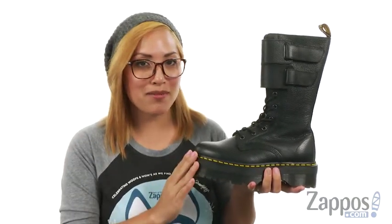If you're looking for boots this season, you definitely have to step it up with these bad boys — they are just amazing. Check it out, it's by Doc Martens.